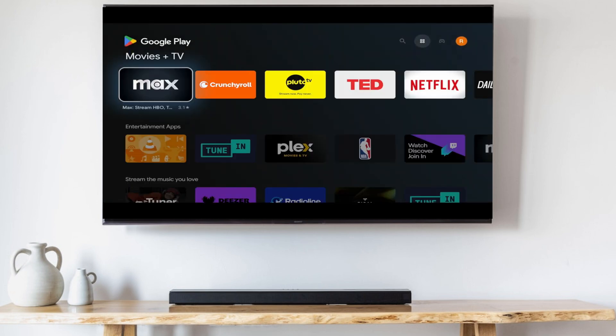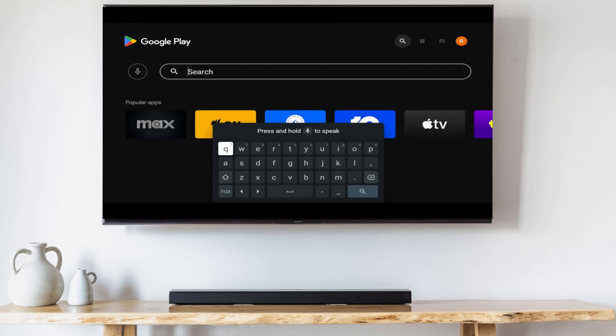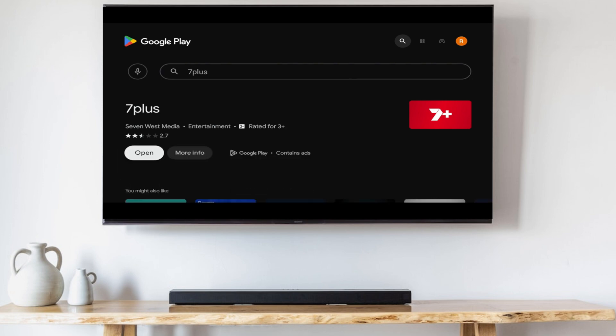Then go to the search box, search for 7 Plus and click Install. Once it's installed, open 7 Plus.